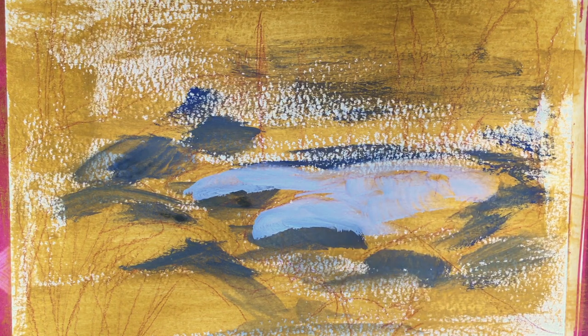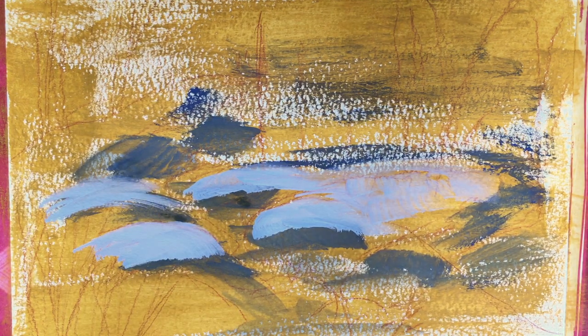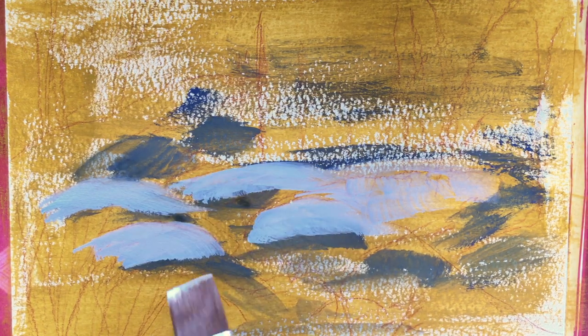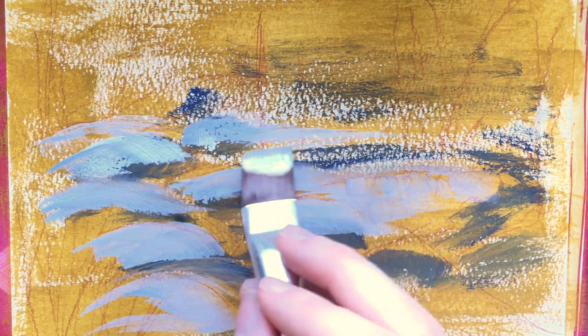Now I'm going in with some ultramarine mixed with white to add just some basic sections of highlights or lighter parts of the snow. I'm not trying to cover up the entirety of the yellow ochre acrylic — I'm going to let some of that show through to really bring the painting together.